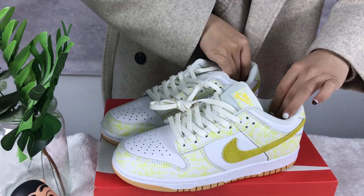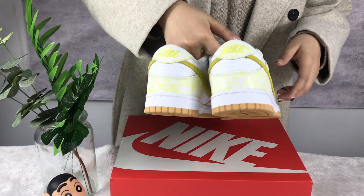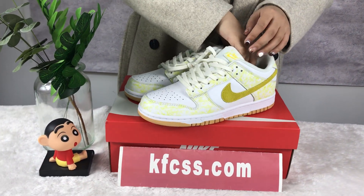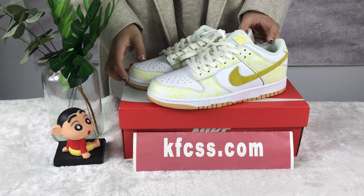If you want to get these shoes, you can find them on my website and contact me on Instagram or WhatsApp to get the discount code and talk with me. Okay, see you next time, bye!